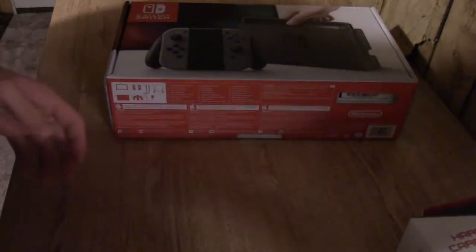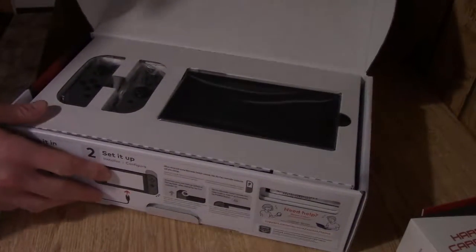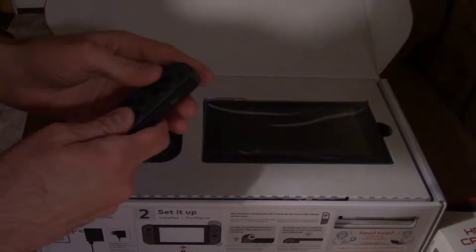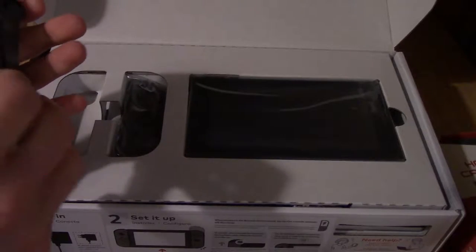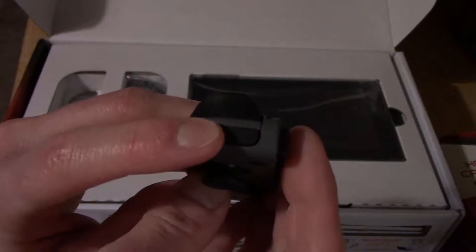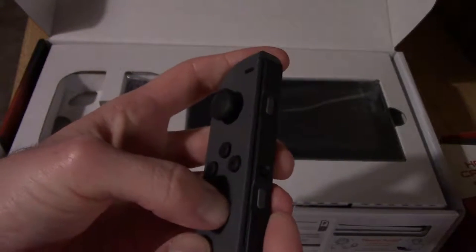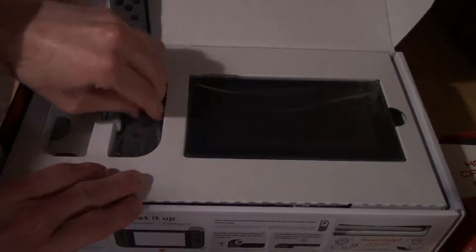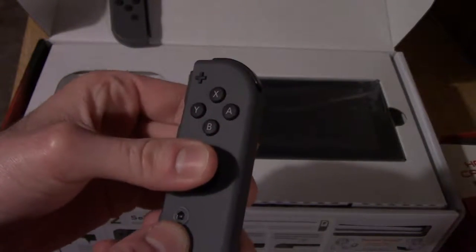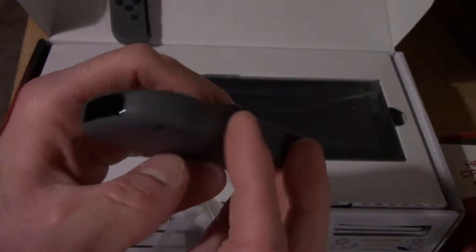First up, let's open the system. Here are the Joy-Cons, which are smaller than what I was imagining. There is the left one here — you got your top buttons, there is the back. Everything feels very Nintendo-y. And here is the right one, which has got the little IR sensor on it. Everything feels like a Nintendo controller for sure. Same thing, you got some buttons up there — I think that might be a sync button.